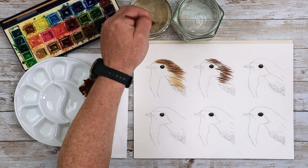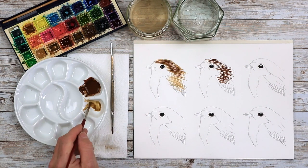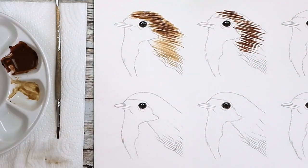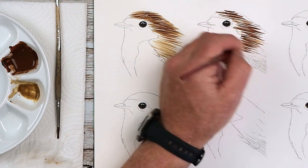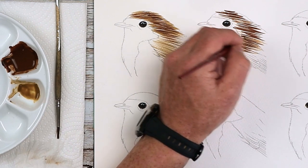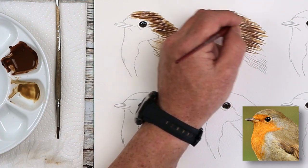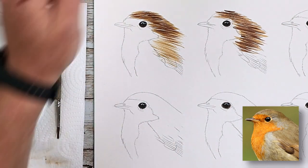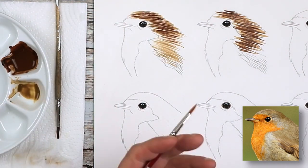Let's wash the brush out — in the dirty first, then in the clean, so you've got a very clean brush to go back to that second color. One thing you need to do on a regular basis is keep looking at that reference photograph. When you start to look at the photograph, you'll be able to see more of the details and also the shape. That's so, so important.